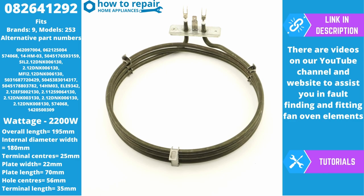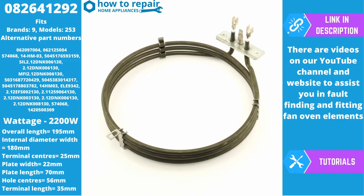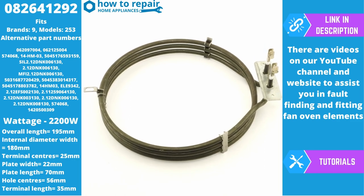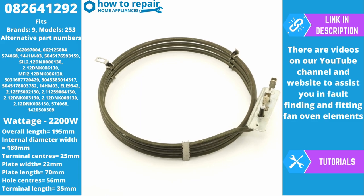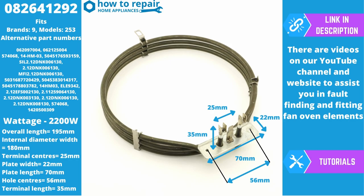082641292 has two terminals on each side of the element and an earth tag in the middle. The actual overall length of the element is 195 millimeters. This is the diameter from the base of the plate to the start of the bottom of the element. The internal diameter, which is important for clearing the fan blade, is 180 millimeters. The mounting plate has two fixings on the plate and one at the bottom of the element. The actual mounting holes are 56 millimeter centers.